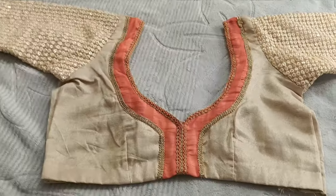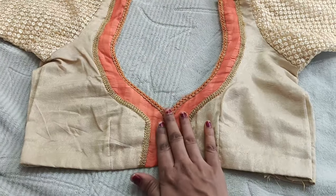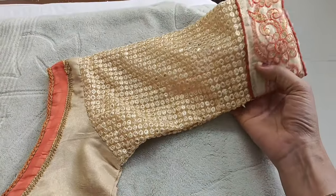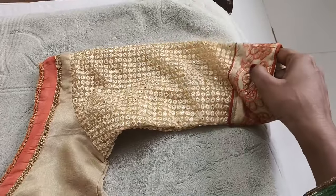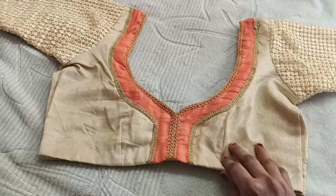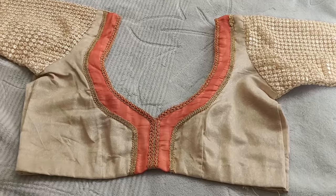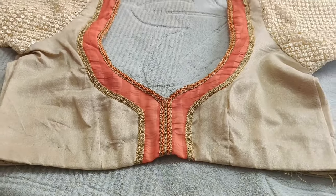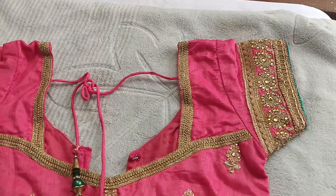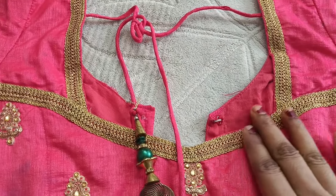I am going to stitch the collar neck. I am going to stitch the blouses for the first time. I have a lot of blouses to show. I will stitch the same saree blouse design. This blouse design is very shaky and detailed.